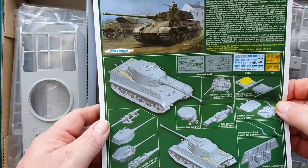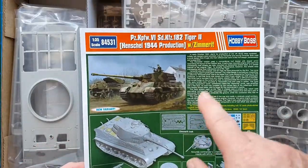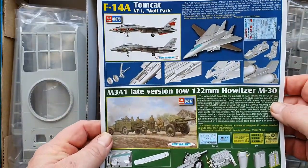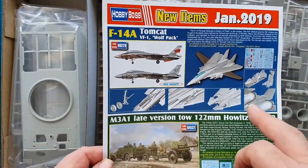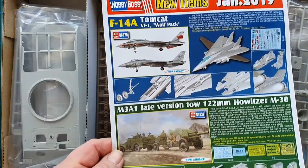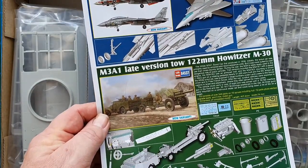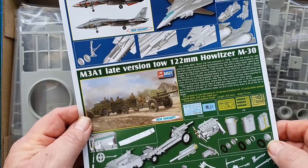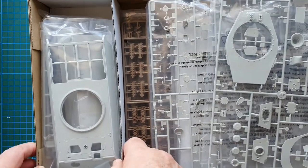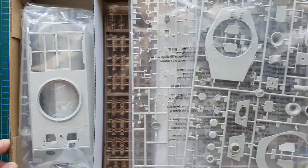Inside the lid there are 3D CAD views showing the photo etch and another history of the vehicle. On the other side are a couple of ads for other Hobby Boss models — a Tomcat in 1/72nd scale, a White Scout Car, and a 222mm howitzer — which all look pretty good.